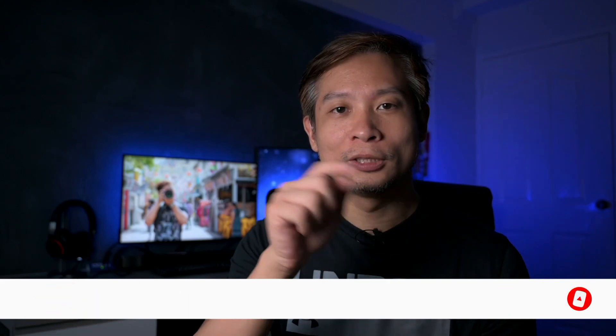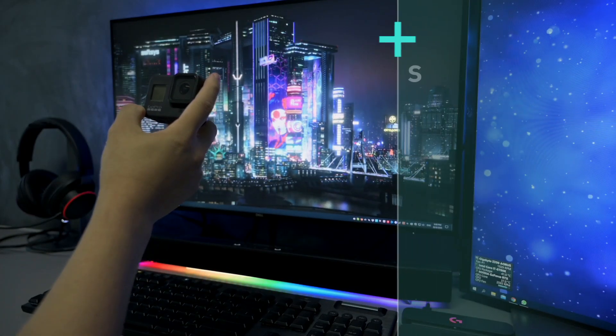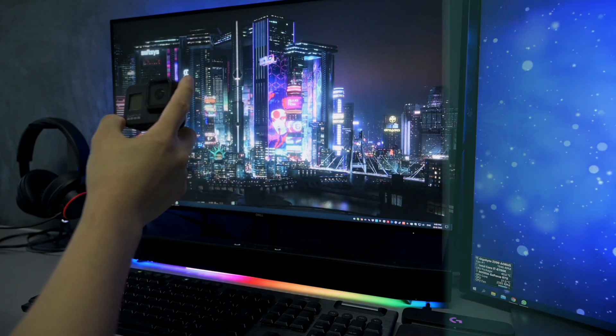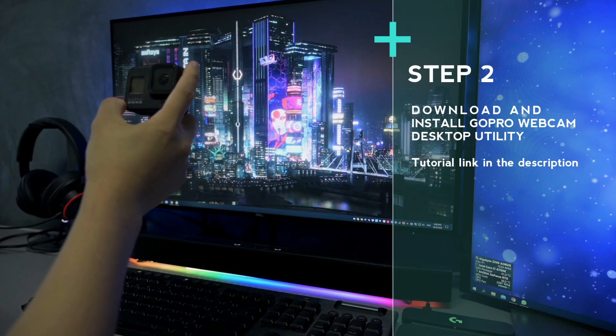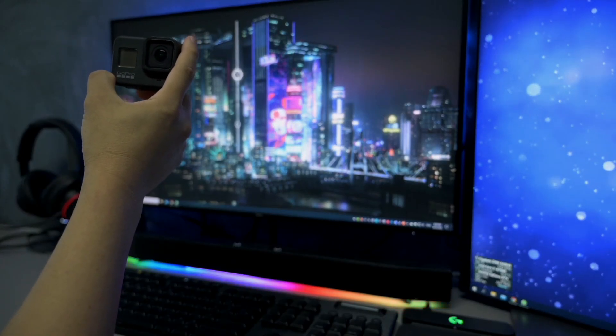If you're interested in that, please stay tuned, subscribe to my channel, and watch out for that video. Before you can use the Hero 8 Black as a webcam, there are a few things you need to do. First, you obviously have to update it to firmware 2.0. Next, you need to download the desktop app for the GoPro webcam, either for Windows or Macintosh. After you've done those, you're ready to use your 8 Black as a webcam.